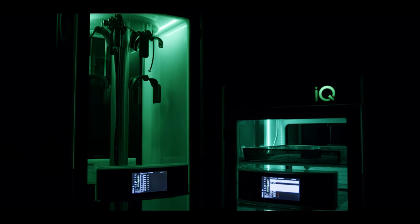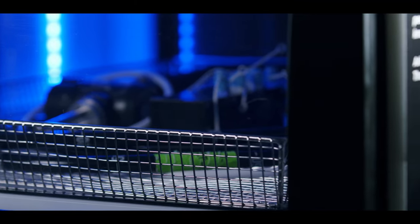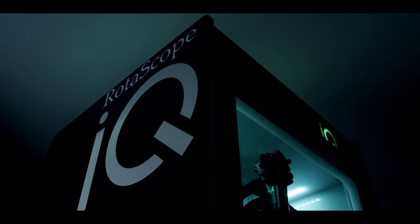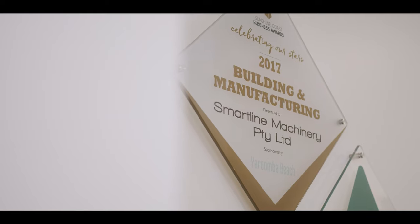The new IQ series equips the user with the latest in smart technology. Combined with our independent air system and small footprint, we are now creating a market-leading product — one which appeals to both the Australian and international markets. The IQ series: Made in Australia, servicing the world.